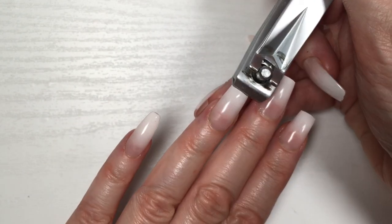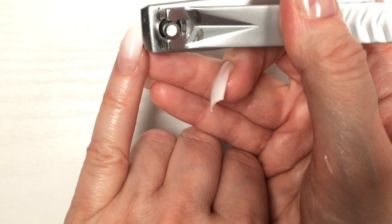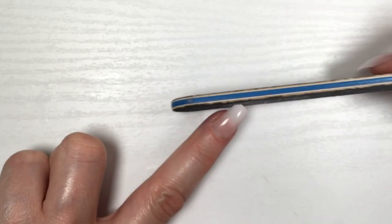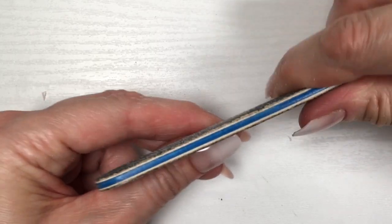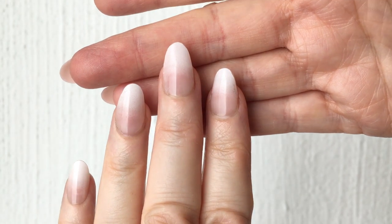I want to show you what they look like in all their glory before I cut them, because I do need to cut them — I just can't function with nails this long. But if you cut and file them, they don't break; they hold pretty well. These nails are pretty versatile because they're so long that you can go from there to whatever kind of manicure you want. You can do an almond shape like I'm doing, or cut them square — really easy to work with.